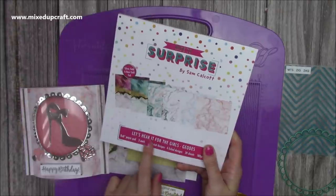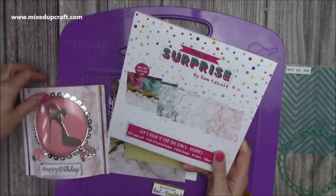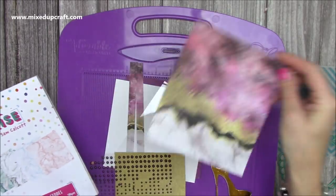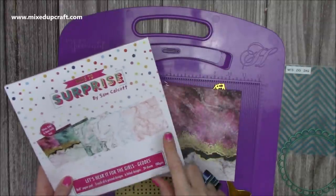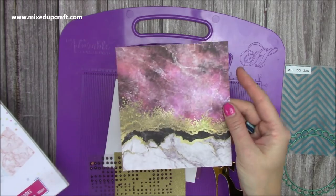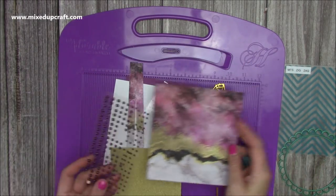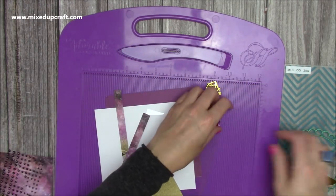For the papers, they're both from the Geode — so again it's the Let's Hear It for the Girls. I used this marble effect one previously. For today's card I pulled out this one — every single pattern has foiling with it, and you have three that are plain. Even the one without foiling still looks gorgeous — that's the one I've chosen. I've also got some embellishments to go around the frame. So let me show you what you need to do.